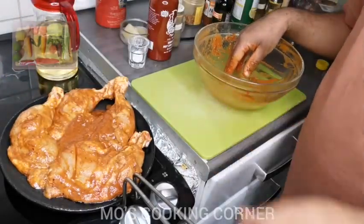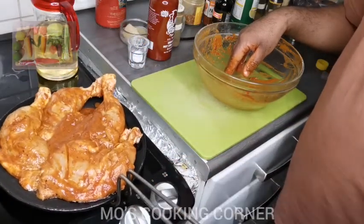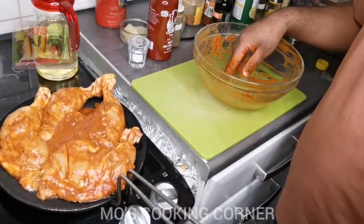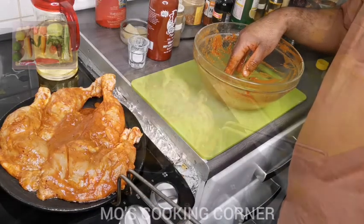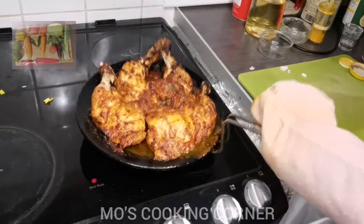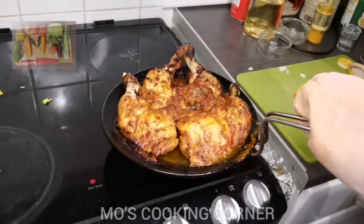Now I'm going to put this tower in the oven at 200 degrees — the oven is ready. Let's put it in for 30 minutes. After half an hour, the peri peri chicken is ready.